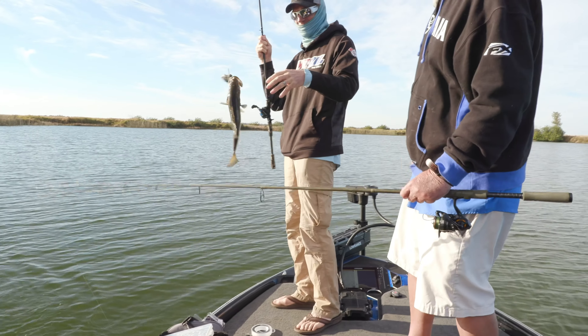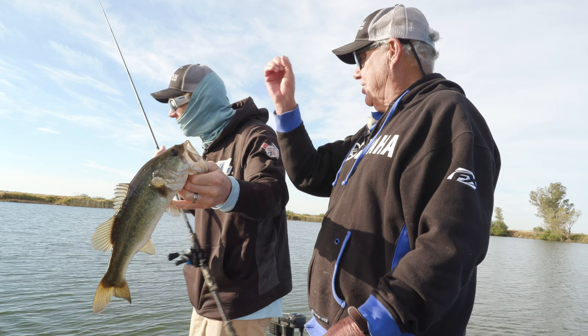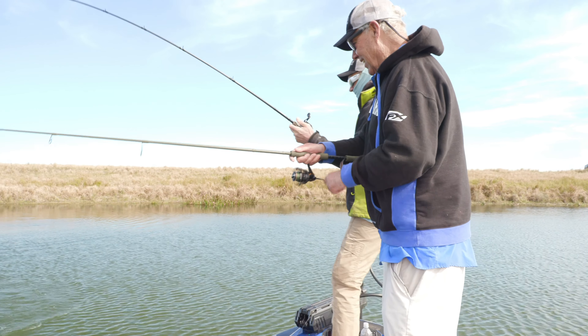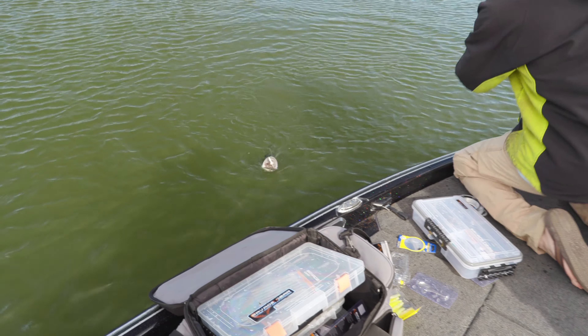Just another bass. Just another bass. And so when you're reeling that steady, it's just, the bait kind of just stops. Well, this one just hammered it. You know, I'm too old to reach down on that. That is a beautiful fish, Pete. A little better than I thought.